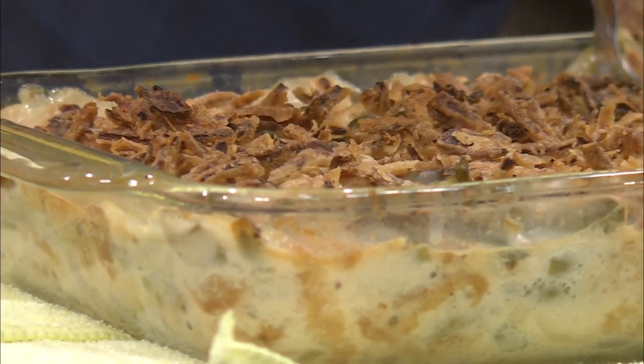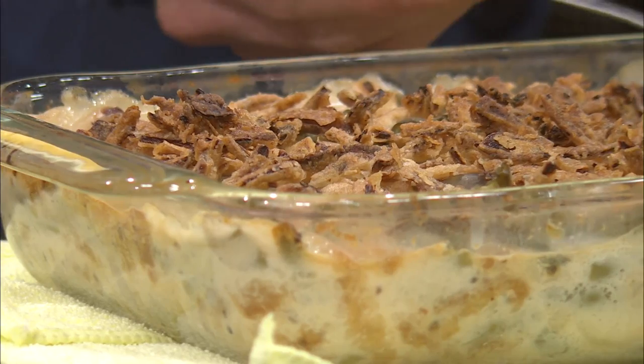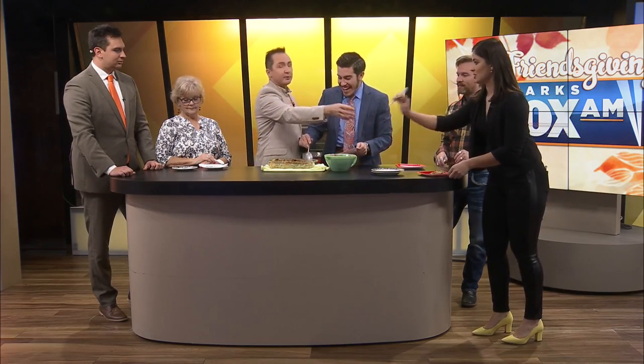It looks good, it smells good too. Beautiful. Looks great, TJ. Thanks, guys. Here you go, Jen. By the way, guys, we're also out of forks, so we're going to be eating with spoons.